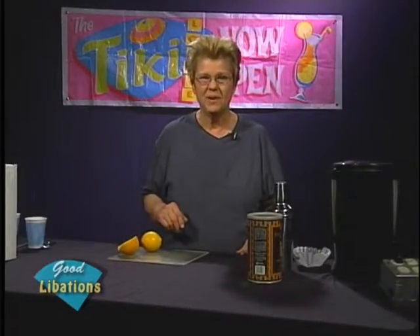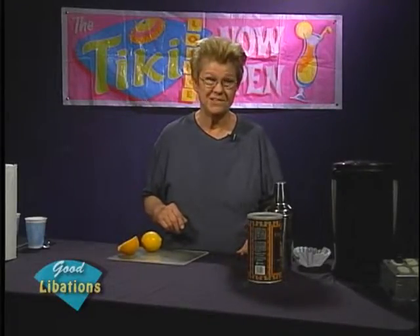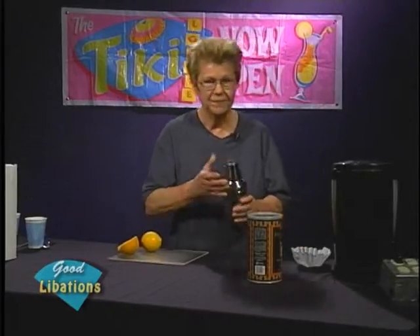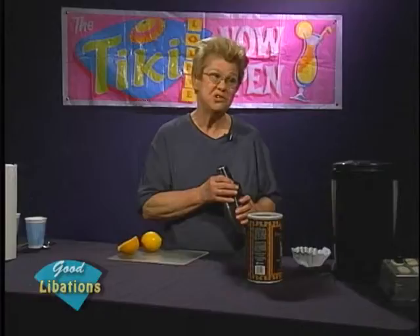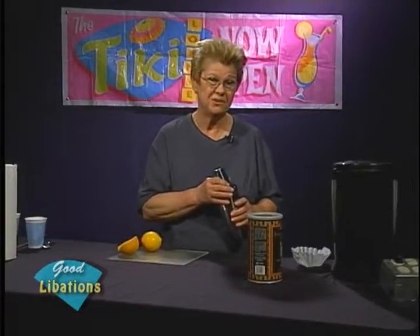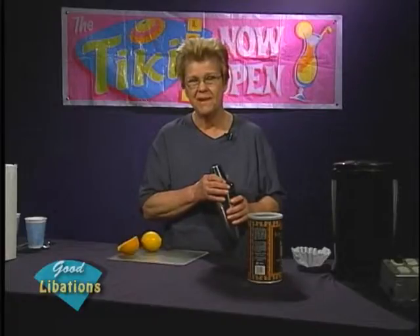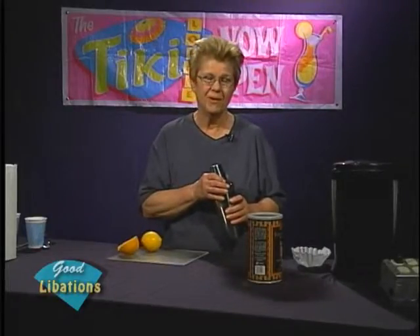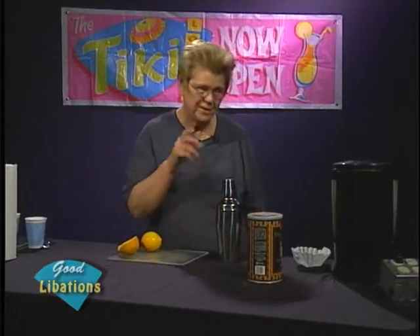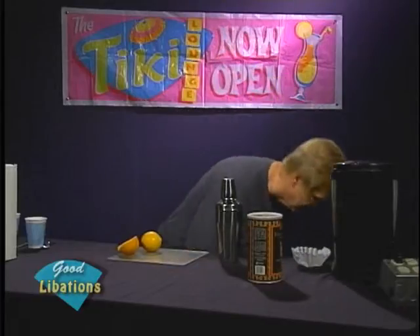We're going to add cherries to our whiskey sour and see how that works out. I like to make my whiskey sours in a shaker and divest the entire contents into a glass suitable for a whiskey sour — usually a tumbler. I'm going to get into my little stock of glasses here and pull out a tumbler.